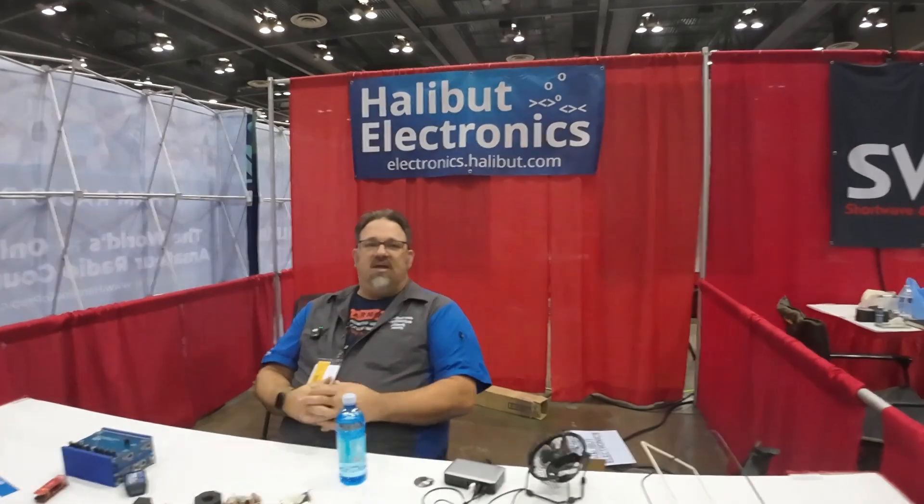Hey guys, Steve, KO4FL, and I'm here at Halibut Electronics with Mark Smitty, Halibut, and he's going to go over what Eggnogs is and what products he has with us today. Mark, how we doing? I'm doing okay. You can tell it's near the end of the day though.